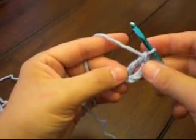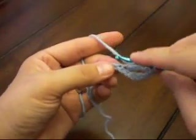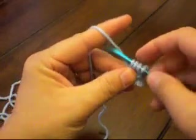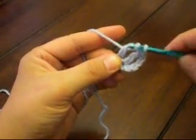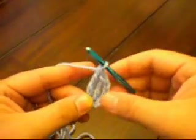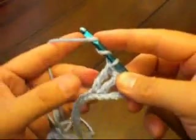You can see this stitch has three parts to it. Yarn over twice — don't forget to do it twice. Insert your hook in the next stitch, yarn over and pull it through — that leaves four loops on the hook. Yarn over and pull through two, yarn over pull through two, yarn over and pull through two. That's three parts to the stitch, and you can see how much taller the stitch is than the double, the half double, or the single.